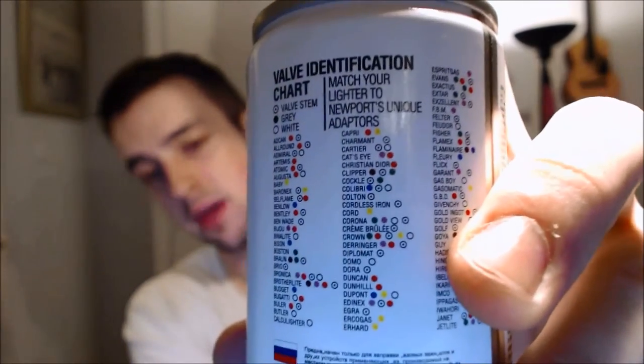On the back of the Newport you can see all these color-coded writings that tell you which adapter fits virtually any lighter. For example, if you have an IM Corona you'd use a green, purple, or white adapter. For Calibri it's the blue one — the monogas adapter. It's a very versatile butane. The individual attachments seem better fitted on here and I don't think you can buy them separately.